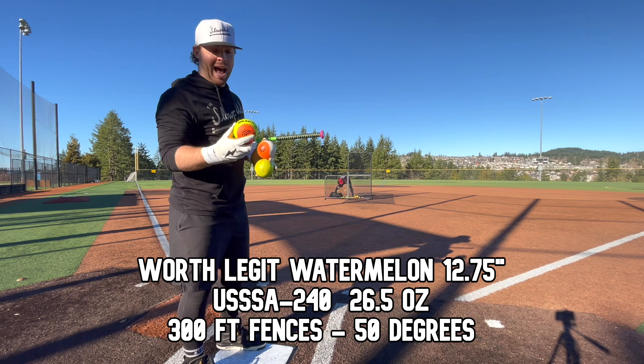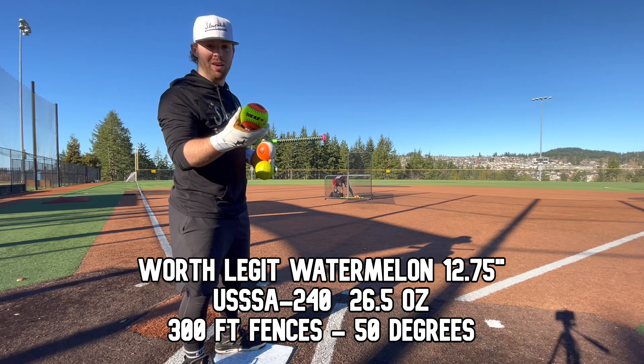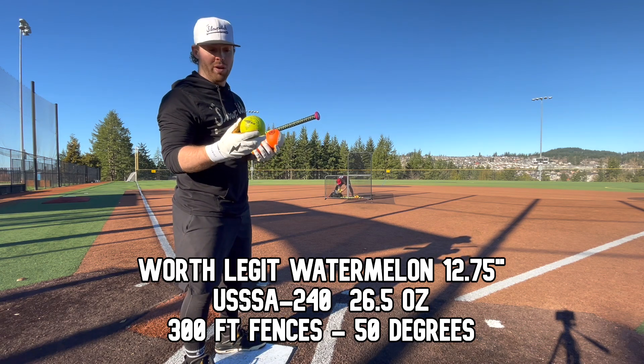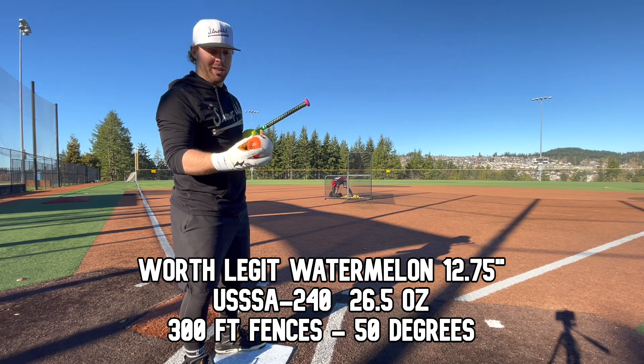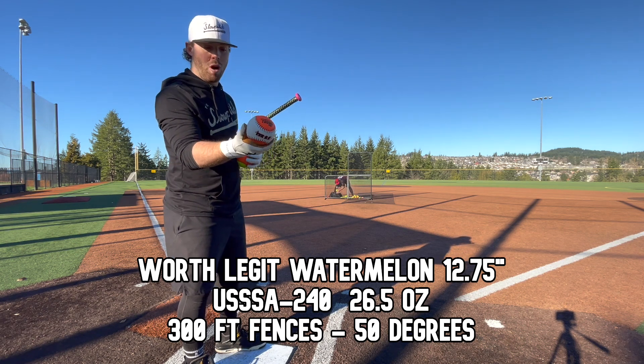We've got a mixed bag today: 52-core Evil BP 52-pluses, 44-core Dudley Thunder ZN Pro M balls, and a 47-core Evil BP Rocket.